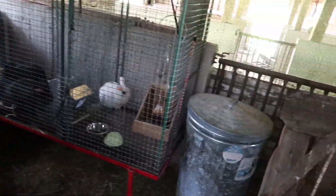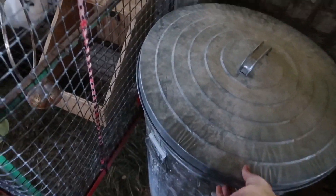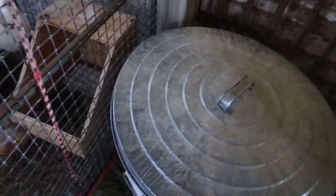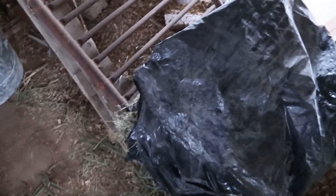I keep their food stored in a garbage can right here to prevent mice from getting in. As you can see it's in there. And there's also all my hay stored in there.